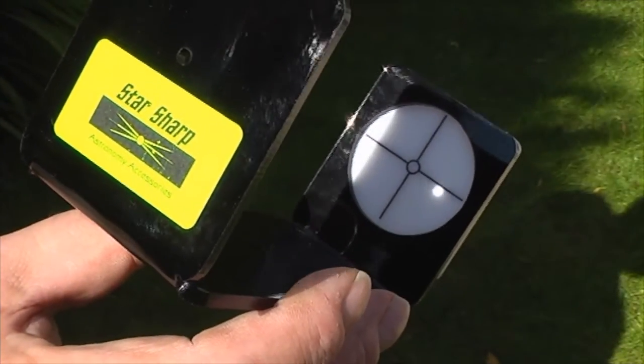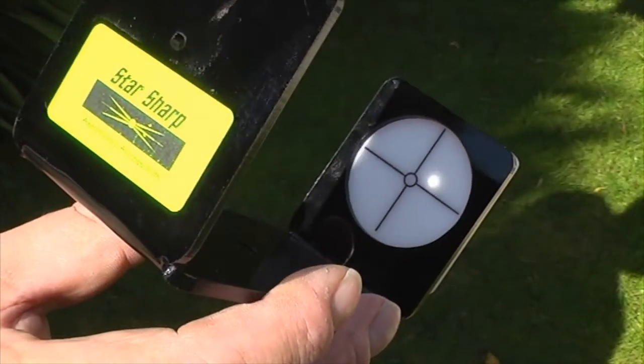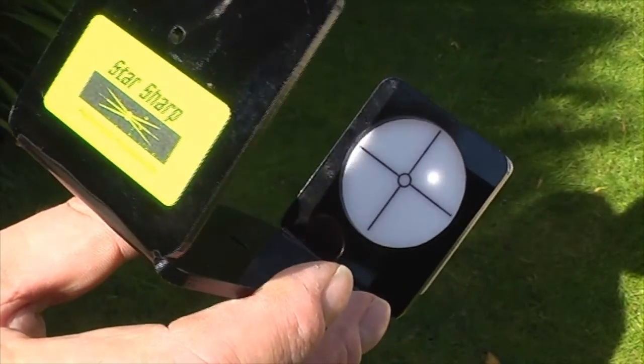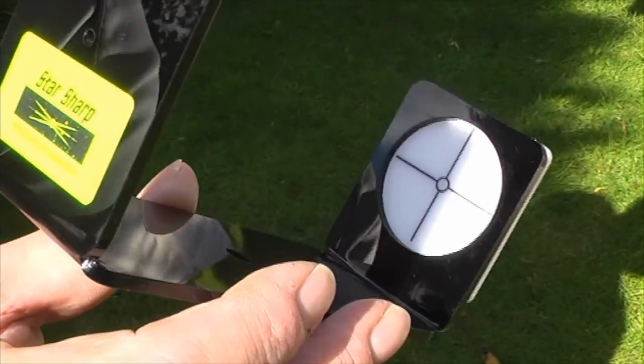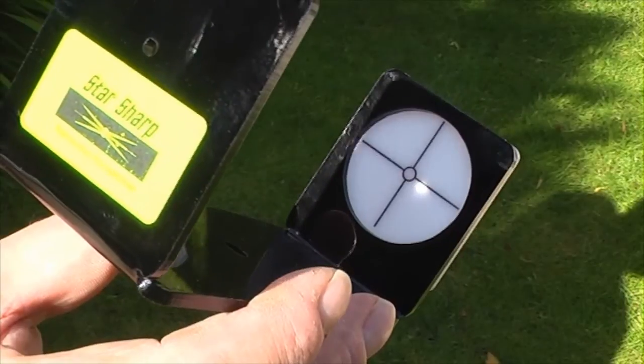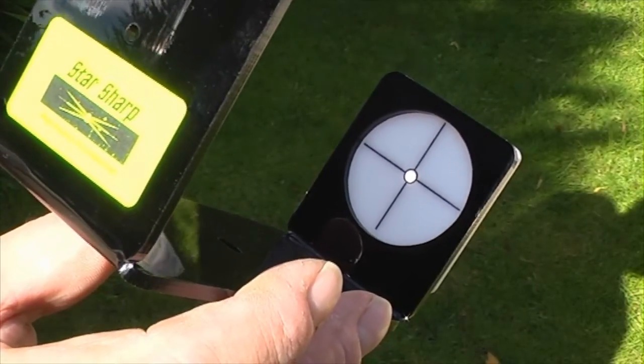Right, as you can see we've got there the main shadow of the back plate if you like, and we're also showing the image of the sun. So obviously the aim of the game is to just get that image of the sun right in the center of that circle, and that will give you your alignment.